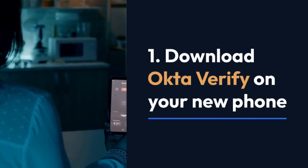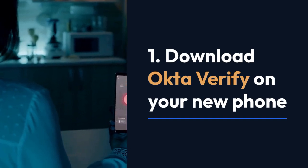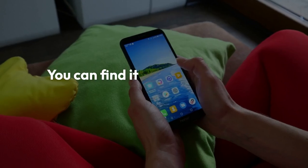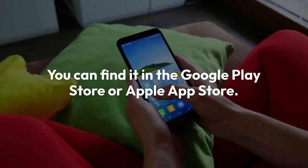Step 1: Download Okta Verify on your new phone. First, you need to install the Okta Verify app on your new phone. You can find it in the Google Play Store or Apple App Store.